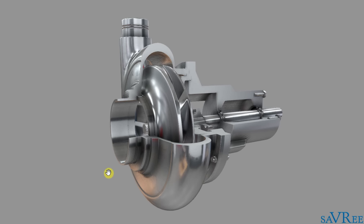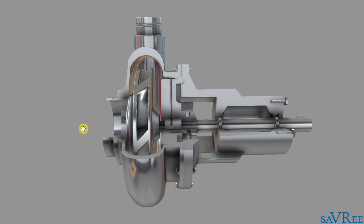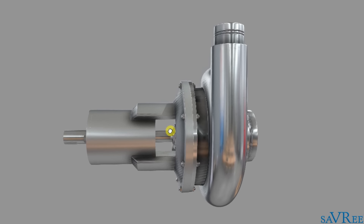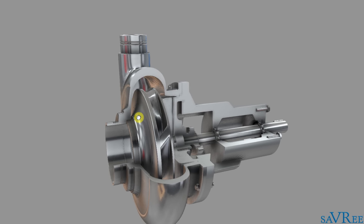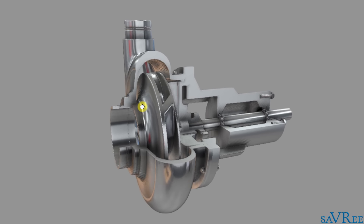So here you can see we've got a centrifugal pump. This is our cross section side and on the opposite side, we have a view that you would normally see when the pump is installed — in other words, when you're walking around the plant, this is how the pump will look. This is its exterior appearance. Normally, a lot of these parts would be painted, so it would look slightly different to this. But let's spin around to our cross section side again so we can see all of the components, and then we'll do a quick run through all of them and I'll give you a little bit of information about each component individually.